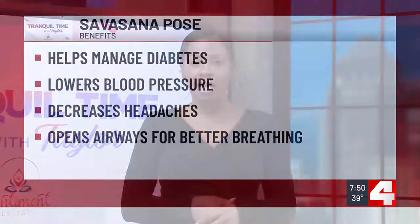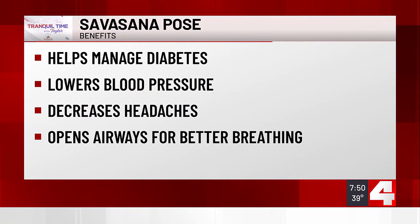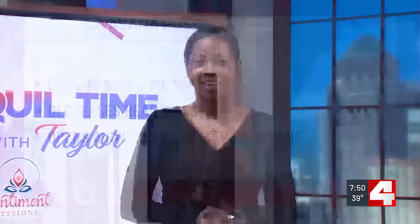You might also feel depression and insomnia when this chakra is out of balance. We're going to do savasana pose today — a common one we end yoga practices with. This pose is also great for managing diabetes, lowering your blood pressure, decreasing headaches, and opening up your airways to allow for a deeper and freer breath.